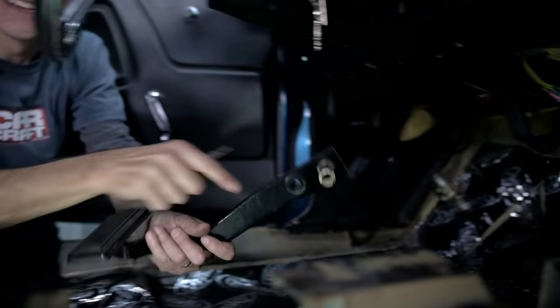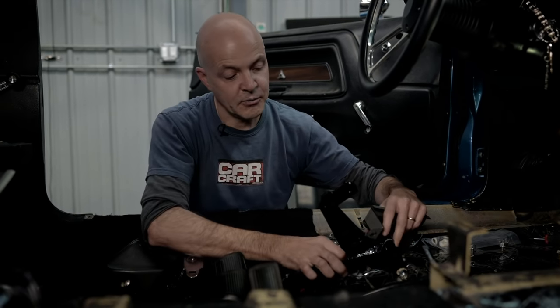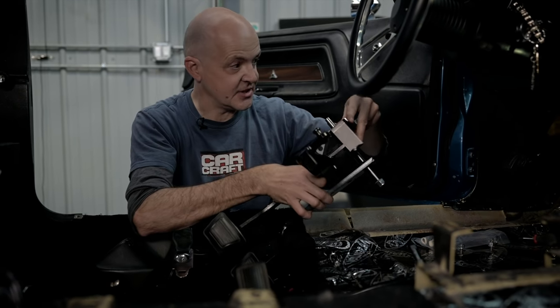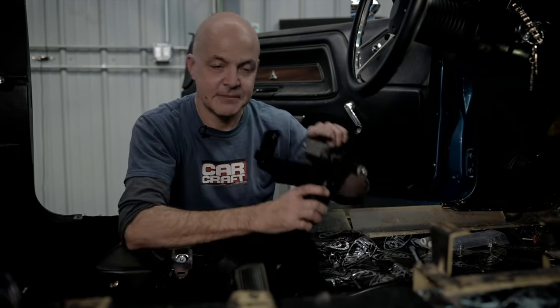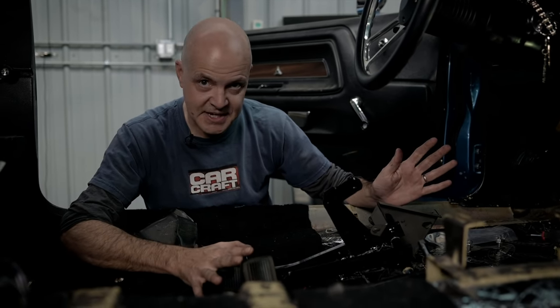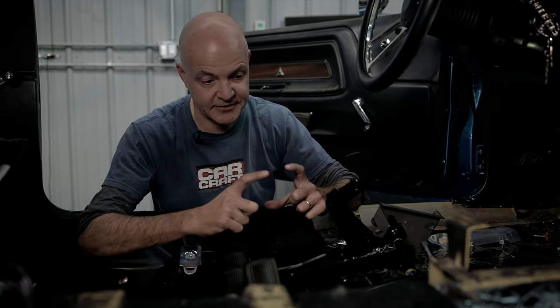We are taking out this automatic transmission brake pedal and replacing it with their clutch and brake assembly. We're going to have a socket that supports the clutch side of the pedal assembly and a longer pivot pin. So what I'm going to do now is get the pedals mounted up in the pedal box, and then once they're in place we can figure out where to mount the hydraulic master cylinder on the firewall.